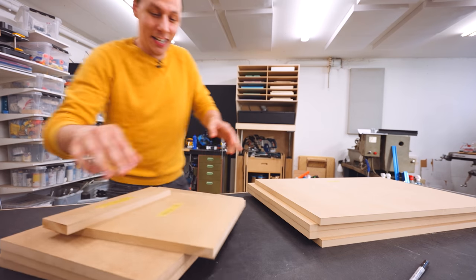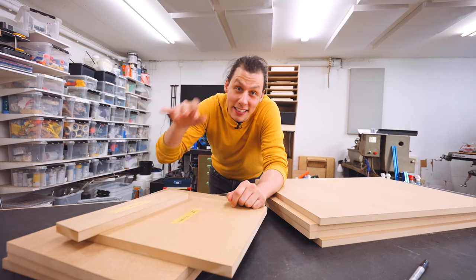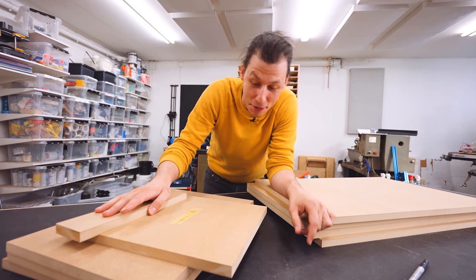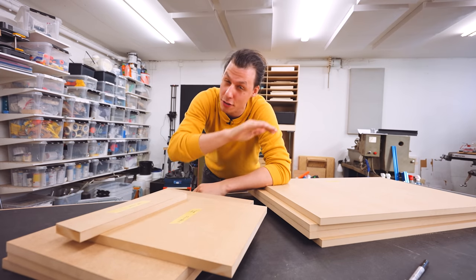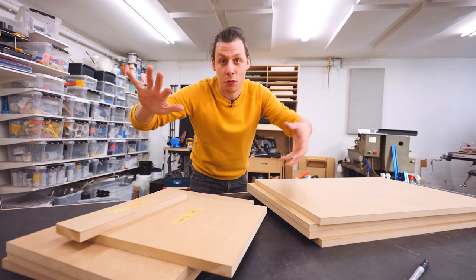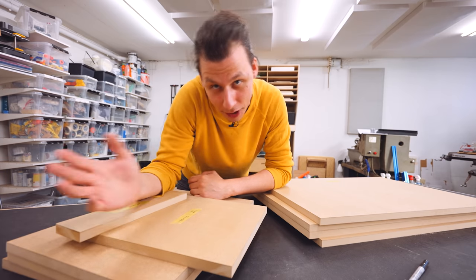Just like so many other builds, this project is going to start by building a cabinet out of 19mm MDF. I'll use MDF for this build because it's super dimensionally accurate and stable, so we don't have to worry about a router table that starts warping with changing humidity or temperature.